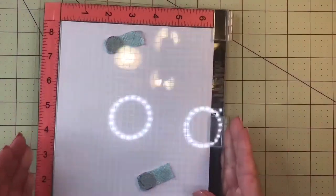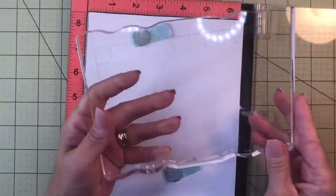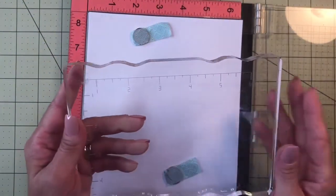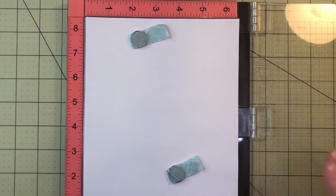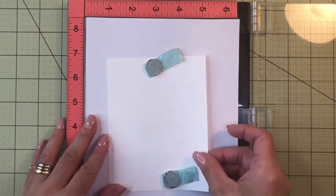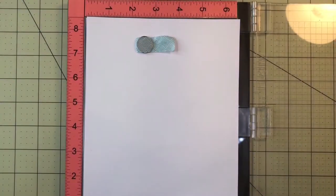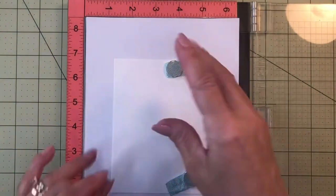Let's get started. I began with my Misti stamping tool. If you don't have a Misti, you can use a stamping block — either one with lines and measurements, which makes life very easy when you want to stamp and re-stamp. I'm going to stamp on the white panel. Let me make sure I'm on camera — I'll use a clean piece of paper since this one already has an image on it.